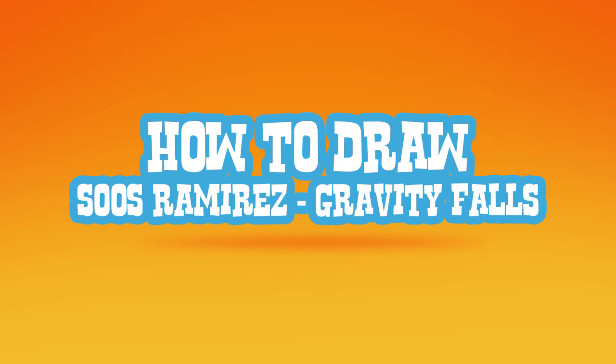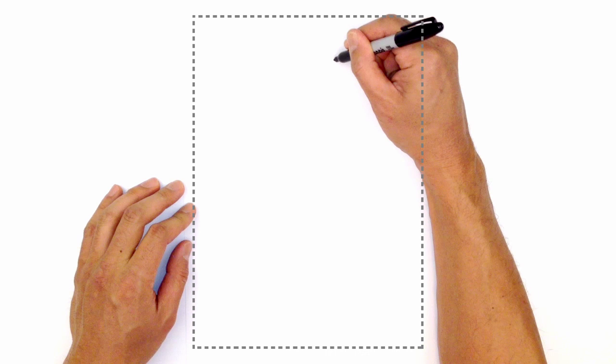Hey there. Today I'm going to show you how to draw Soos Ramirez from Gravity Falls. So we're going to start at the top of his face with his eyes.